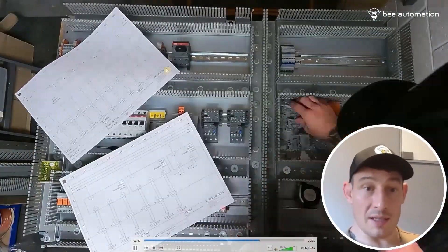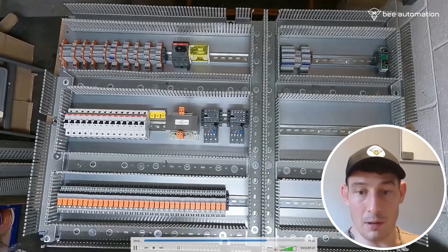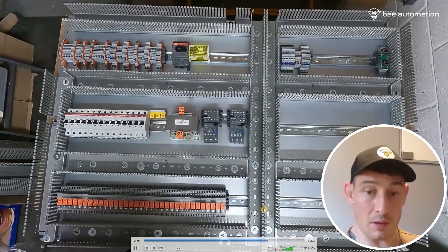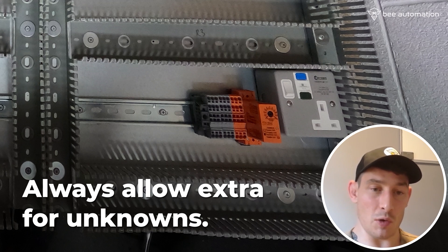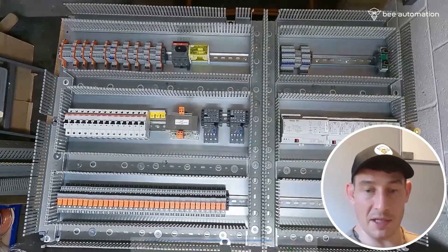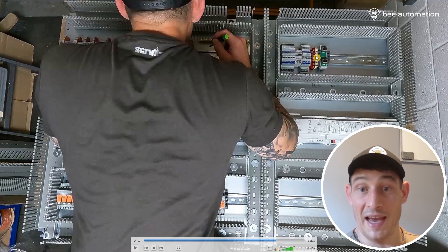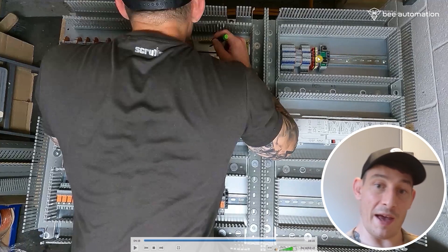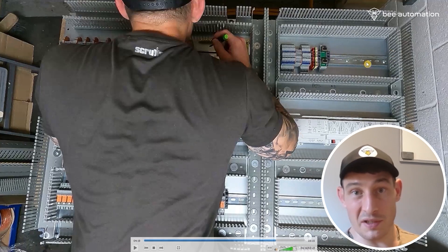Continuing with the terminal blocks in a similar fashion on the BMS side. Now on to the 10-volt power supply and distribution terminal blocks — you never know how many are going to be needed, so just estimate and make sure you've got room to add additional ones. Now on to adding the PLC control modules. I originally had this RJ45 Ethernet connection over here and didn't have any KNX terminals, so I moved that over and added the KNX terminal blocks — with space for expansion, whether it's additional PLC modules or terminal blocks.